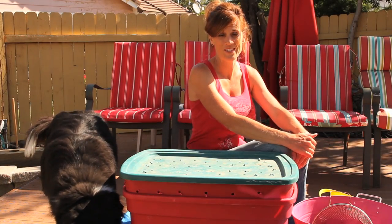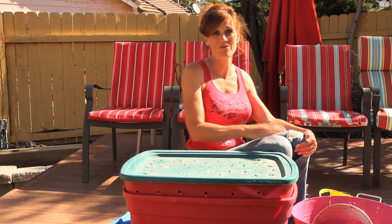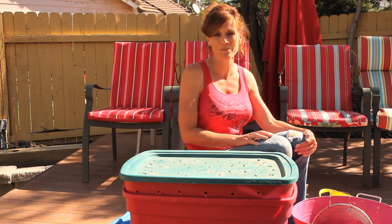Thanks to many of you who have asked how my worm bin is doing. It's doing great. In fact, today I think I'm ready for a worm casting harvest. I'm very excited about it, really looking forward to having those wonderful worm castings in my garden.